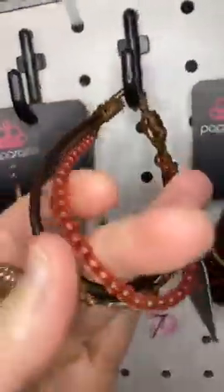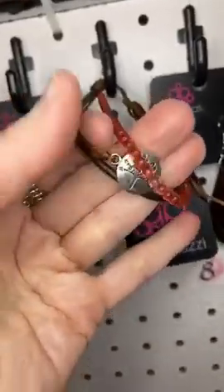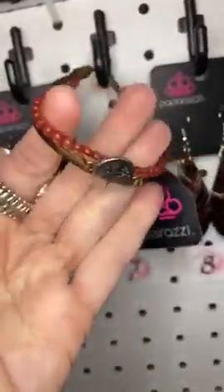Number seven is a bracelet — a sliding knot bracelet. We've got some red beads, a tree charm, and a little bit of leather.